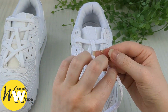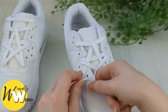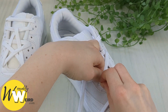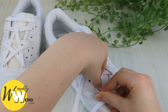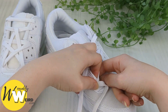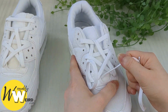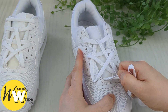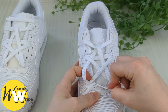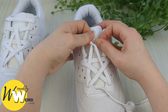Then we want to feed this lace end down into the very bottom eyelet on this side here. Again, this is going to be quite fiddly, but just use the lace end to wiggle and widen the hole a little bit before pulling it all the way through. Take your time, make sure there's no creases on your star. And just like that, our star pattern has formed!